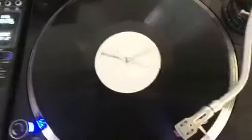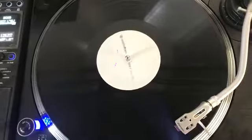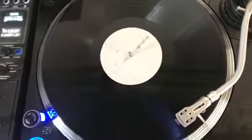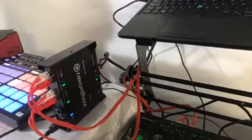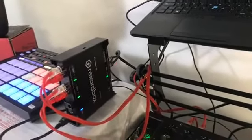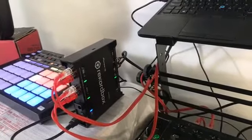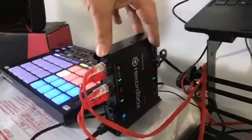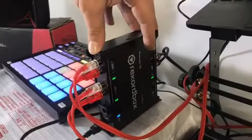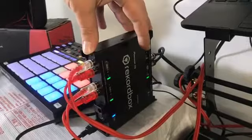There are also Rekordbox timecode discs available. Of course, yes. Can this connect with any player, any brand? Any one. It is also made for those who are fans of Rekordbox, so they can use it with any system.